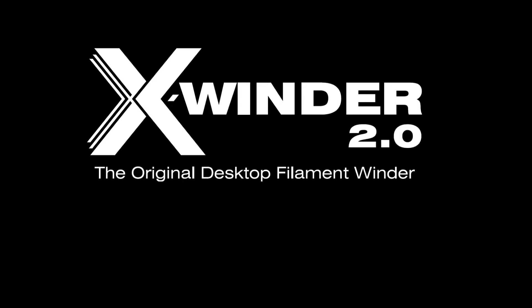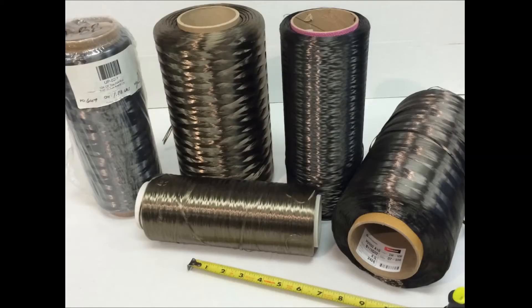X-Winder, two-axis version. Filament reels are readily available including fiberglass, basalt, Kevlar, and carbon fiber.